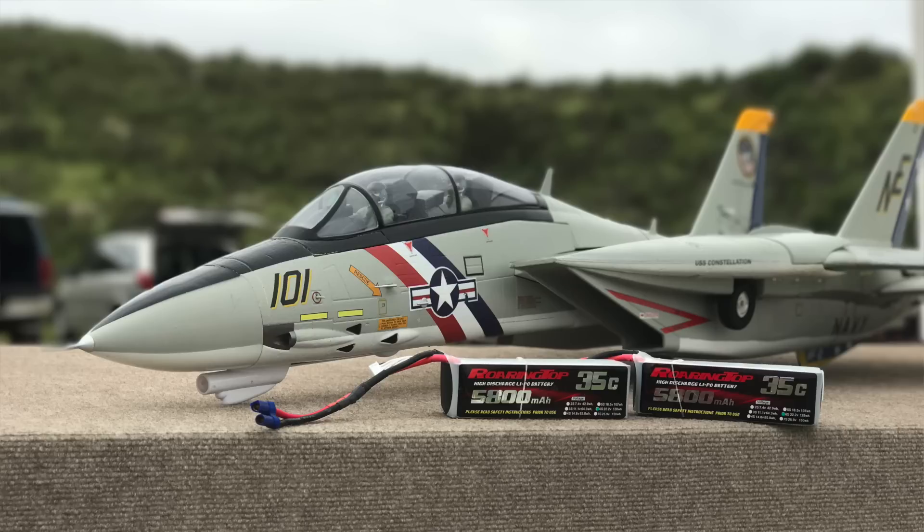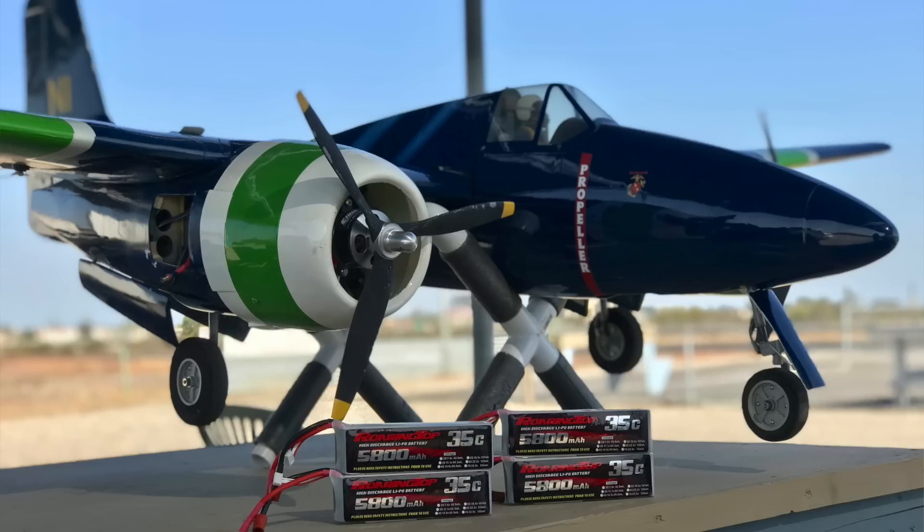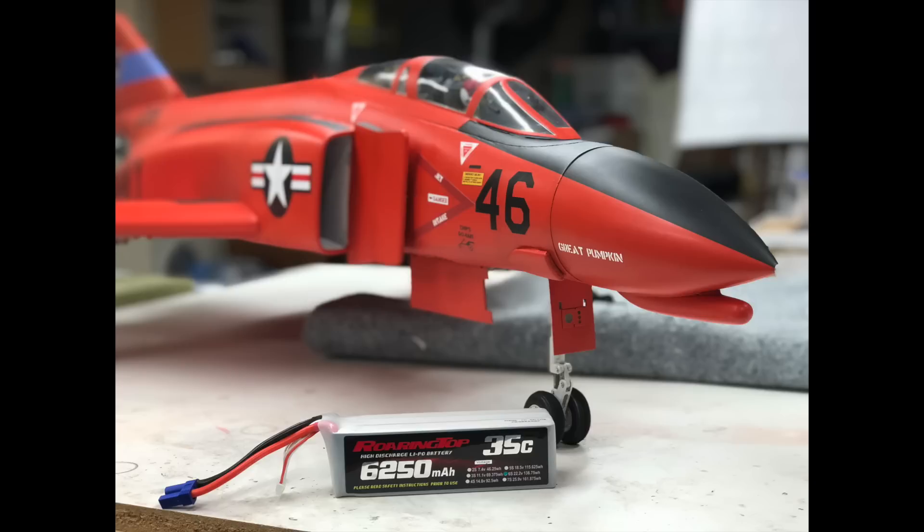As mentioned up front, I don't do extensive side-by-side testing — I simply use the packs in their intended use in my airplanes and see how they hold up. Based on that, I can say the Roaring Top packs have held up fantastically. They are the lightest of all the brands I've used to date for a given C rating, and I've used a number of different brands. The packs have also held up over numerous cycles where I've had other packs start to get a little soft over time. I have links in the description — you can get them at RC Jetworks or at Roaring Top USA. Andy at RC Jetworks is awesome and he'll certainly take care of you. I've been using the same packs for the last two years or more and they all still look brand new.